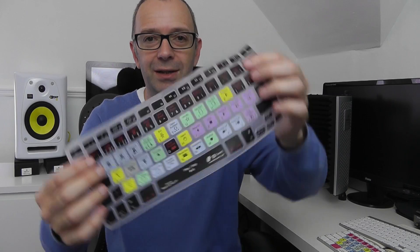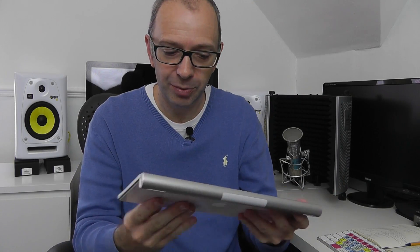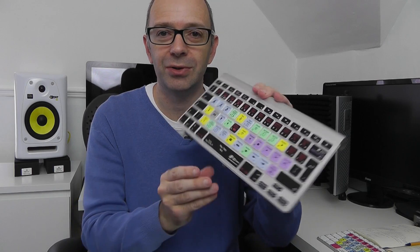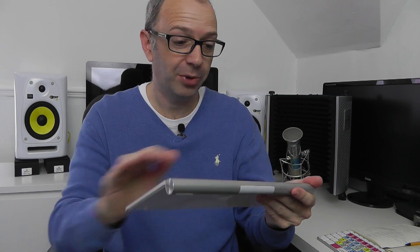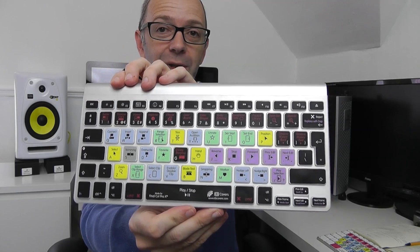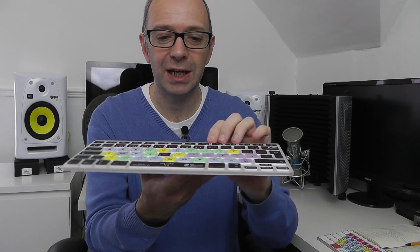It's out of the packaging — this is what it looks like. So what this does is it's an overlay for your keyboard. Pop it into place and it gives you all of the shortcuts for the application you're going to be running. You can get this for other applications as well, but this one's Final Cut Pro X which is the main application I use, and look at that once it's in place. Absolutely awesome! Really pleased with that — it's going to live on the keyboard probably permanently. It gives me all my shortcuts for Final Cut Pro X, and these overlays are so thin that they really don't add any sort of bulk to the keyboard at all. They just lay on it really nicely.